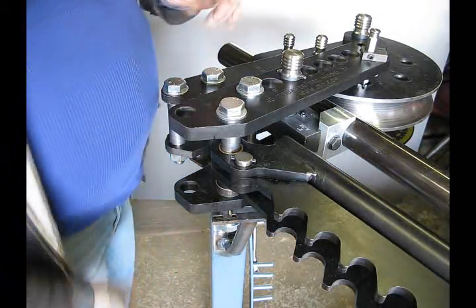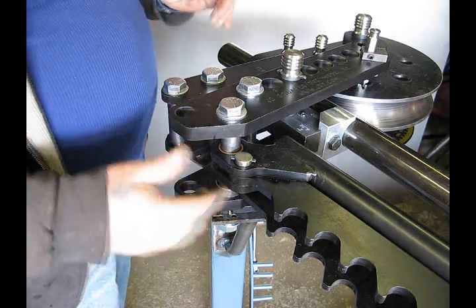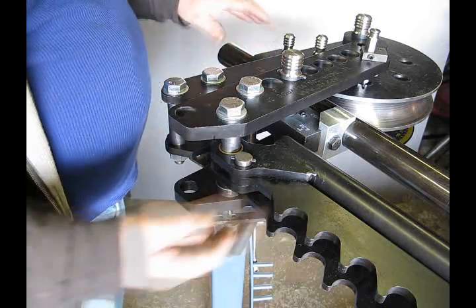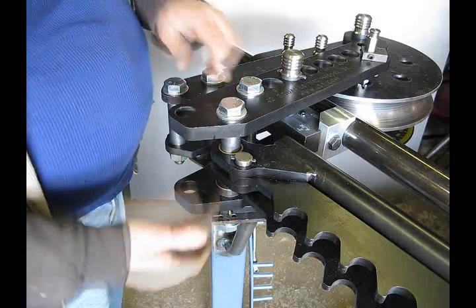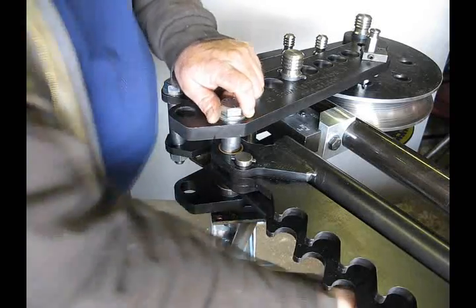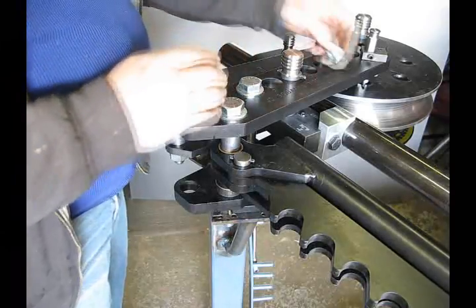We know when to leave well enough alone — obviously we're not going to bend this 2 inch pipe by hand. We don't have enough tubing to put an extension on long enough to get the leverage needed to do it. So we're going to have to go to hydraulics. In order to do that, we're going to take off the bending handle and replace it with a hydraulic unit.